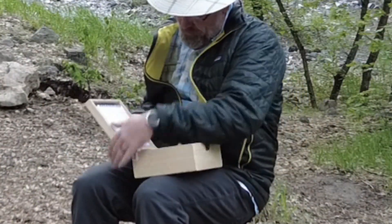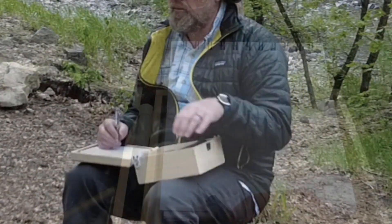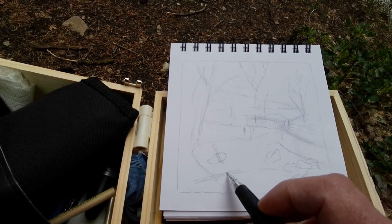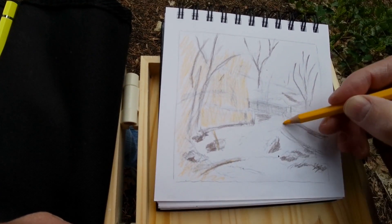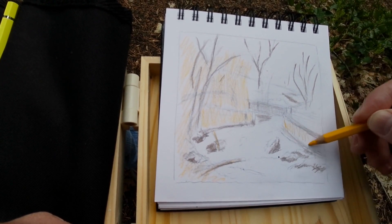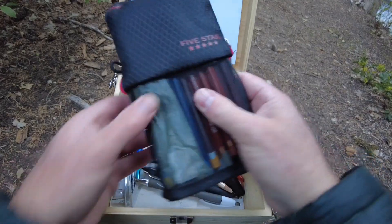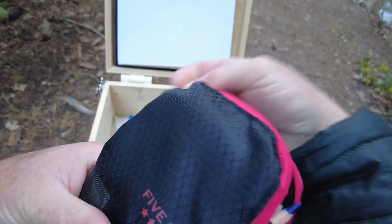Sitting on the stool with the box in my lap is the easiest way to sketch. A bit later I'll show you how I use this same box with a tripod, which has other advantages. I'll show you what's in my bag and box while I sketch this river — having a bunch of art gear is pointless if you don't use it, so we're going to use it while we talk about it.